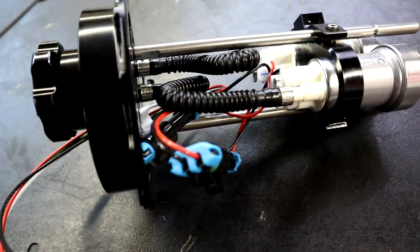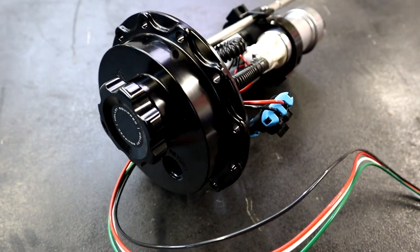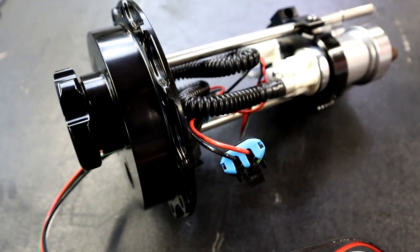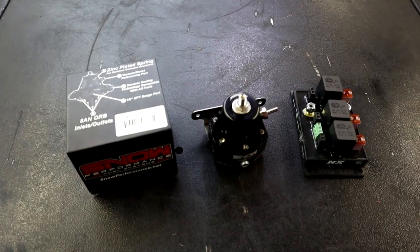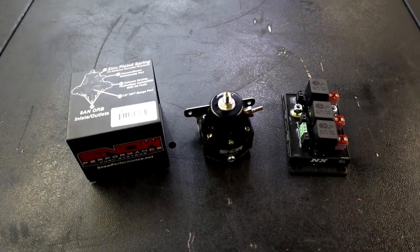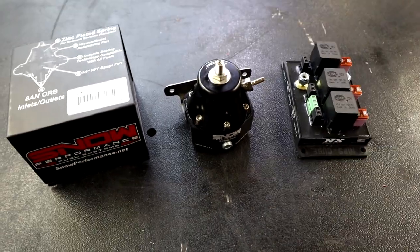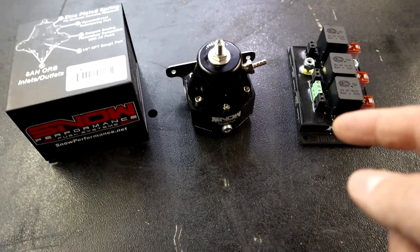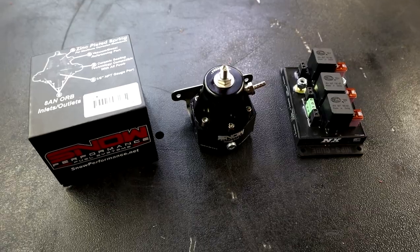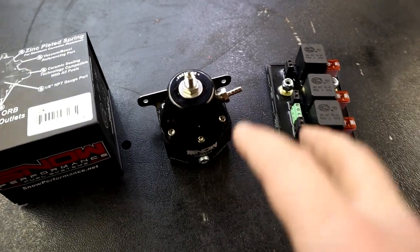This is a very nice fuel pump module and I definitely want to give Holley a huge thanks for getting this fuel pump to us as fast as they did and for supporting the channel. The next products we needed to do the E85 swap are these two items right here. They may be small but they pack a big punch — and these are relatively new to the market. We're going to go over a few features on both of these products.